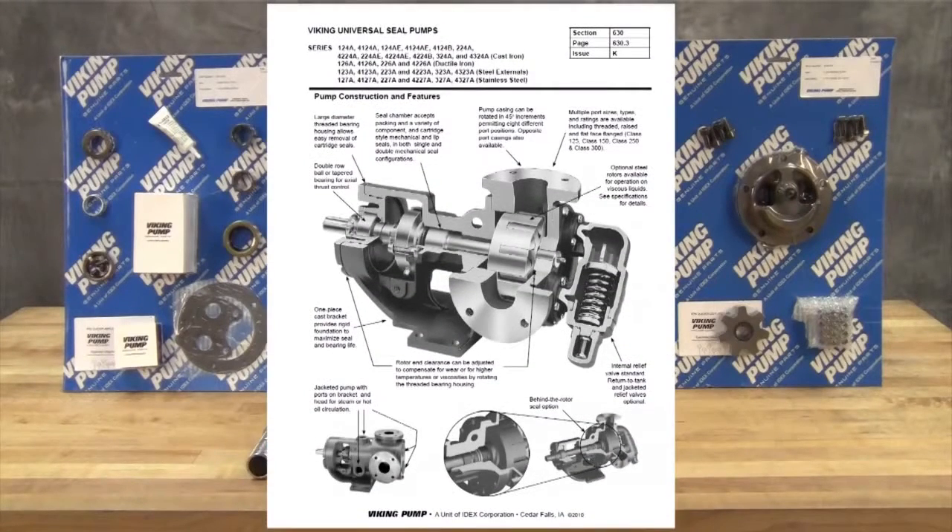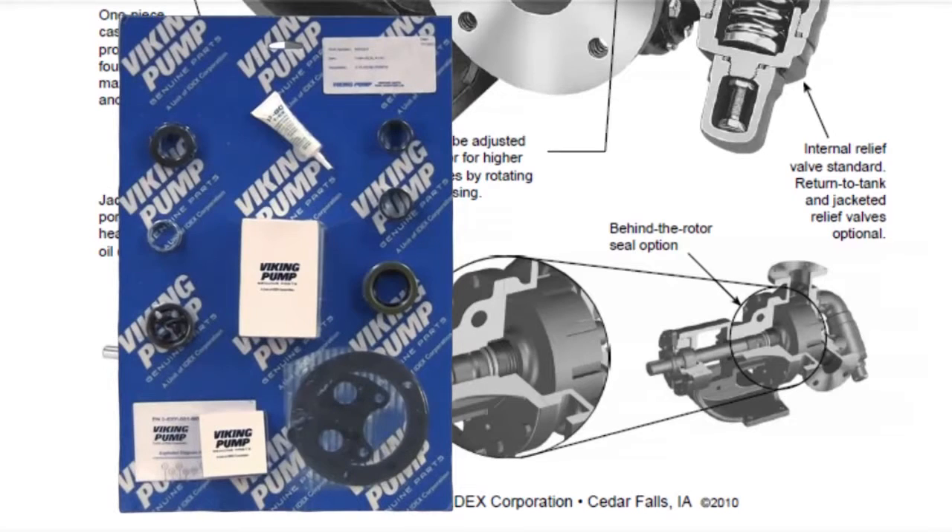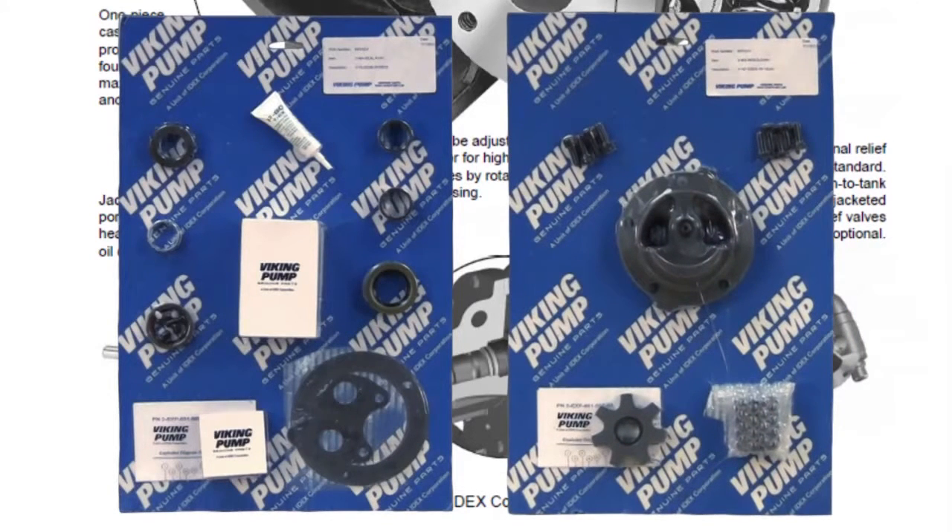The pumps covered in this video are universal seal pumps with behind-the-rotor component mechanical seals. The seal kit includes the mechanical seal, gaskets, bearings, bearing collars, lip seals, and associated hardware. The repair kit includes a replacement idler and bushing assembly, head and pin assembly, bracket bushing, and associated hardware.